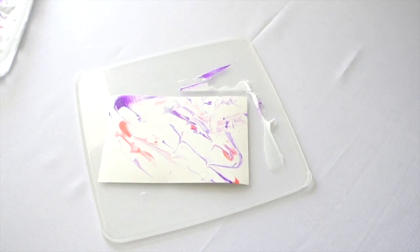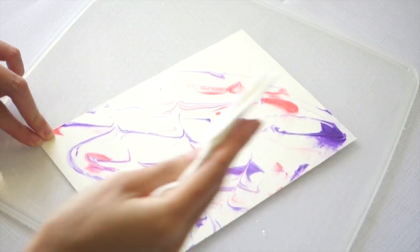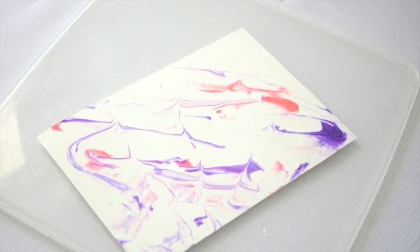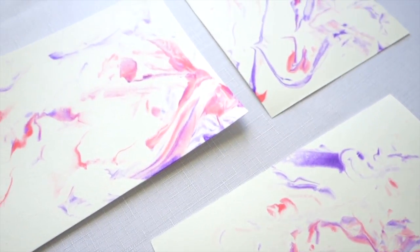Let it dry for a few minutes before dabbing off the excess shaving cream with a tissue. You don't want to do this too early because if it's still wet, the color might come off on the tissue. If you want, you can also go ahead and spray it with the finishing spray — this will lock in the color and stop any fading.